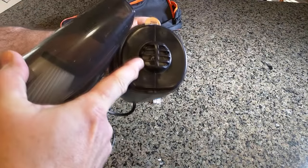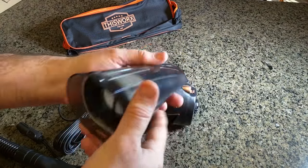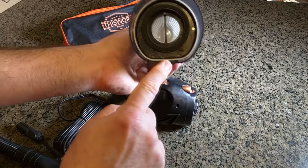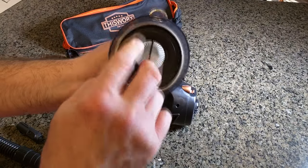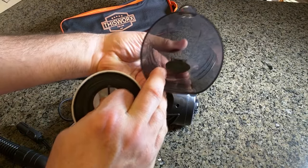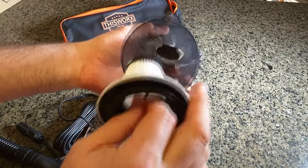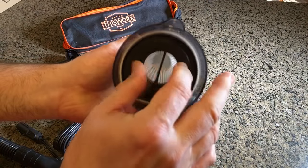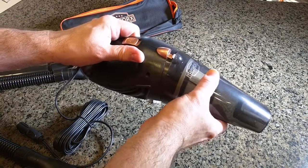There's the induction fan and the motor is behind that. You can see the HEPA filter — it only goes in one way because the bottom is flat, so you can't mess that up. In the front is a rubber one-way valve that allows dirt to come in but won't allow dirt to come out. So you just tip it like that to dump out the dirt, put the filter back in, and push the button.